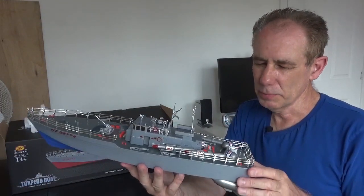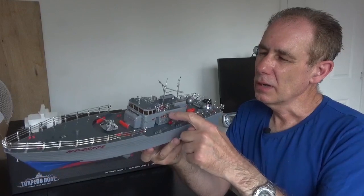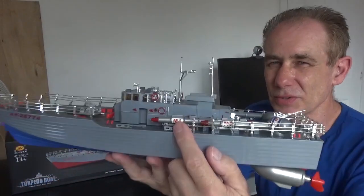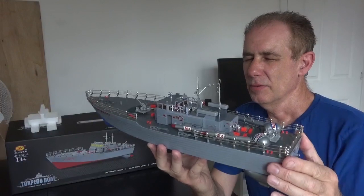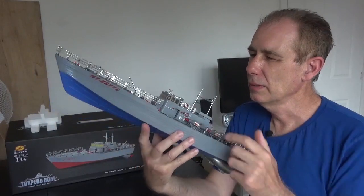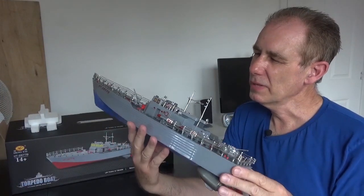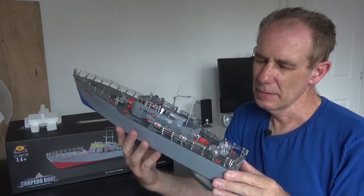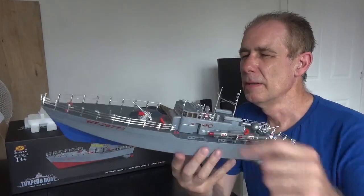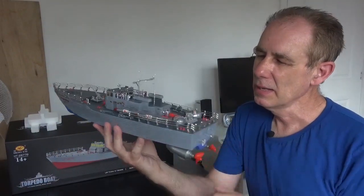It is pretty close to the real thing, but it needs to be sprayed grey and then weathered — given a slight wash perhaps. All the life belts and details are pretty much in the right place. I need to remove certain transfers that are on the torpedoes. The torpedoes were coloured with a yellow, red or blue tip. These red components should just be grey — I'm not sure if they're magazines for the 40mm Bofors guns, which I suppose are anti-aircraft guns. I'm not completely au fait with motor torpedo boats, but that's what I think they are.